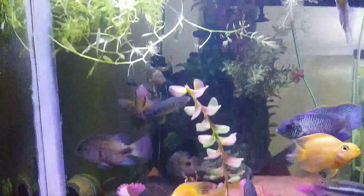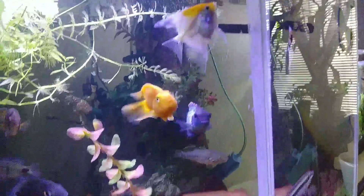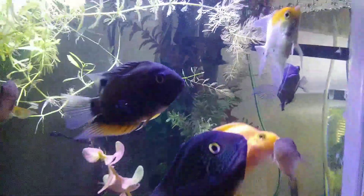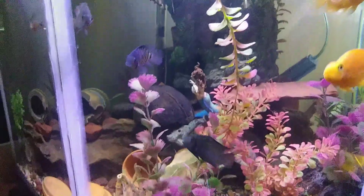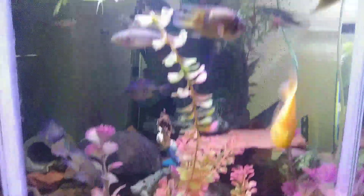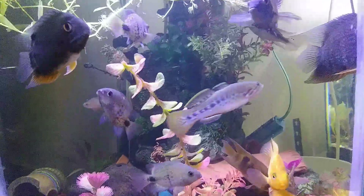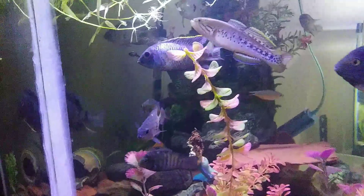So I redid the whole tank, resealed it, and did a super thick seal on it, which you can see. It's pretty thin on the edges and really flat, but it's a good thick seal. I didn't want to take any chances — this is a really old tank, and the previous owner actually removed the seal between the two glasses, which is a no-no, so I had to do a really good job on it.